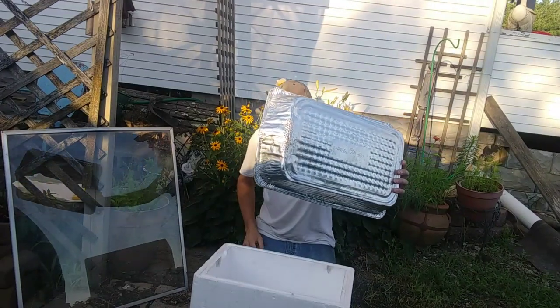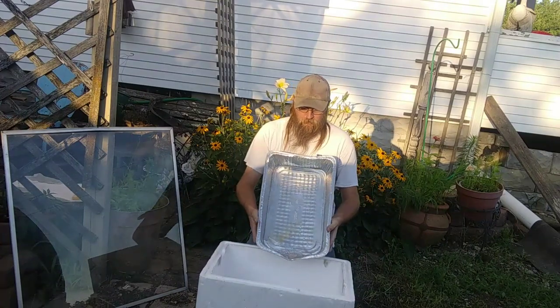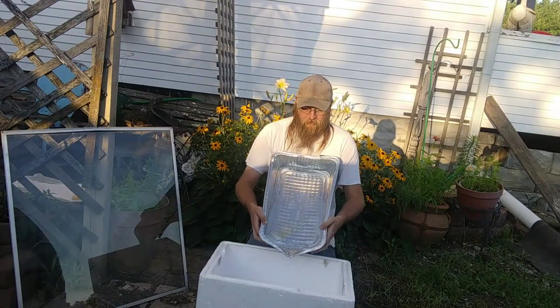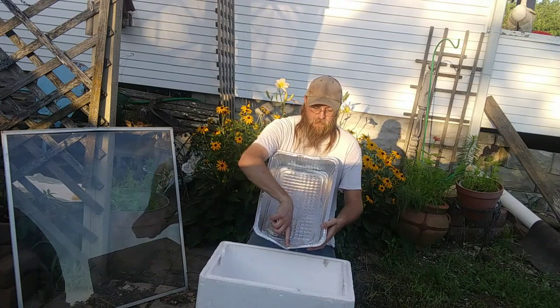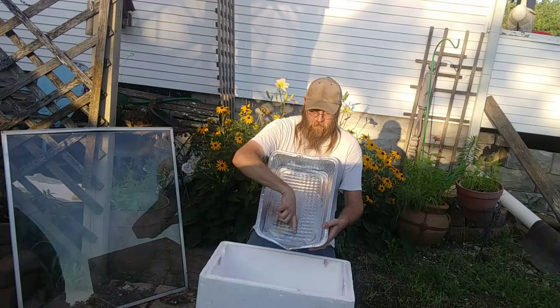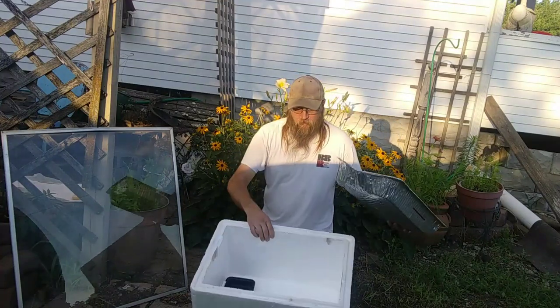What I did is I creased mine so it's got a crease in the middle. That way everything in here flows right to the center and not to the corners — you want everything going through those holes.